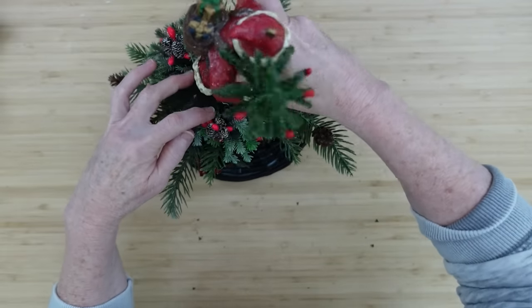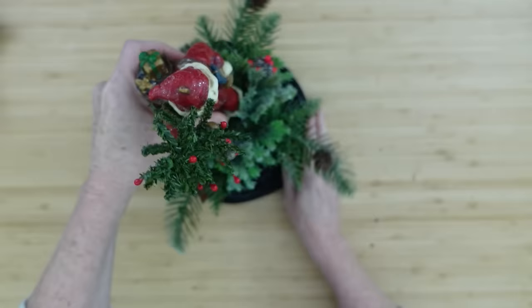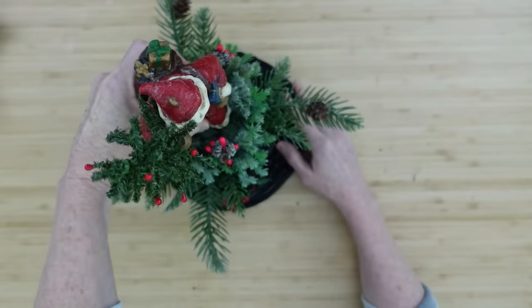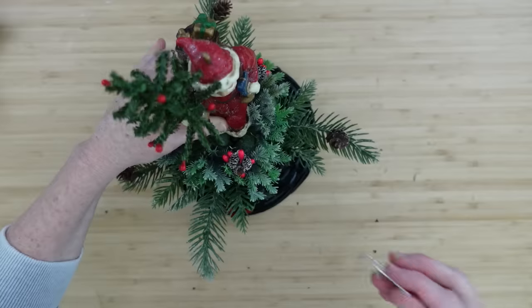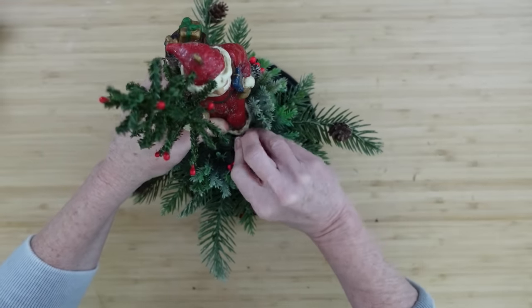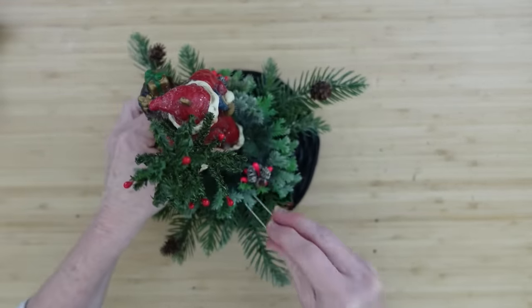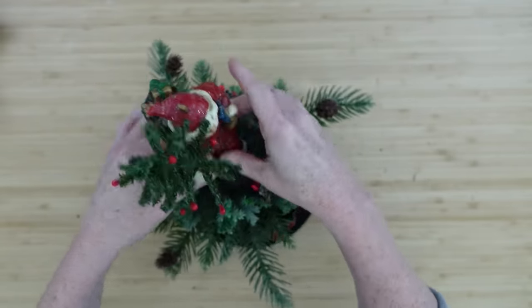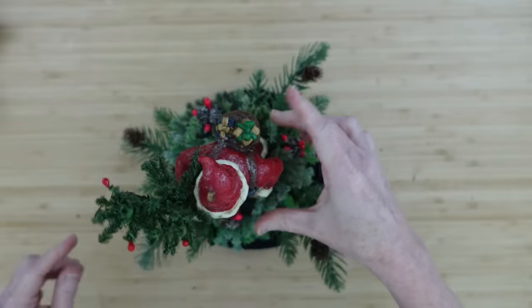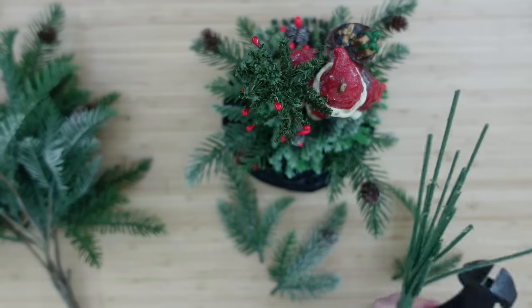The opening in there is perfect to stand Santa in. I'm just going to stand him up in the middle and see where I'd like him positioned, keeping in mind the front of my basket so everything's facing the right direction. Then I'm going to use some more pins to put around his boot and into the foam. This way, if I choose to use him again on something else, I can take him off with no damage at all.